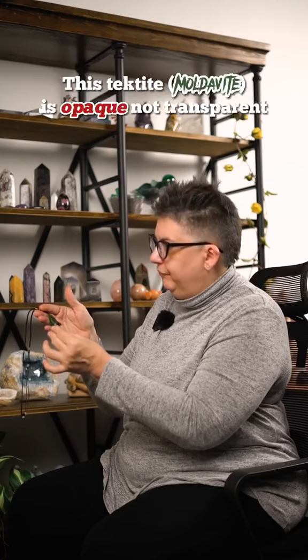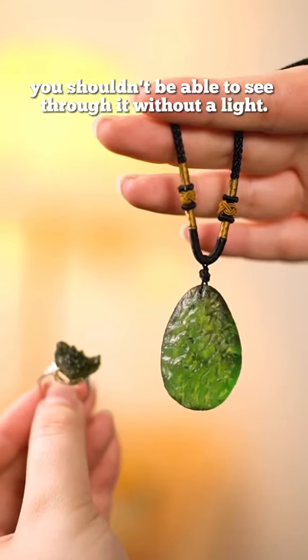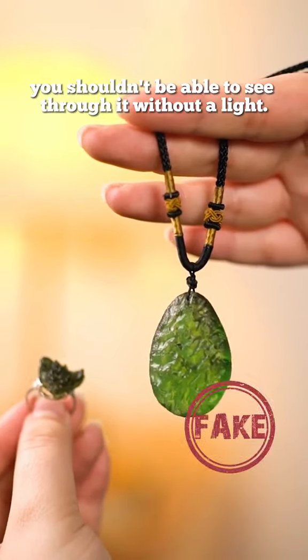This Tektite is opaque, not transparent. You shouldn't be able to see through it without a light.